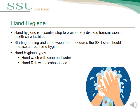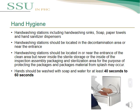The most important standard precaution we should follow is Hand Hygiene. Hand hygiene is an essential step to prevent any disease transmission in healthcare facilities. Starting, ending, and between procedures, the SSU staff should practice correct hand hygiene. We have two types of hand hygiene: hand wash with soap and water, or hand rub with alcohol-based solution. Hand wash stations include a hand washing sink, soap, paper towels, and hand sanitizer dispensers.